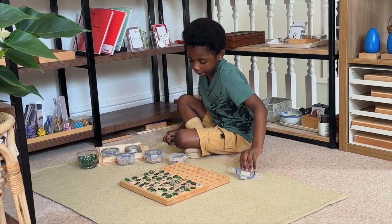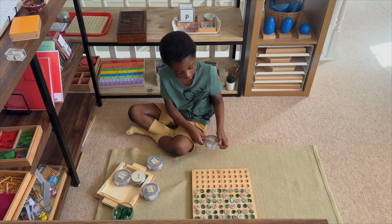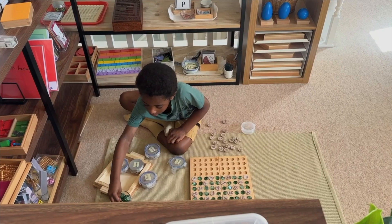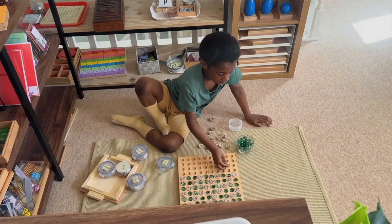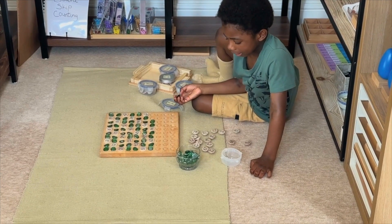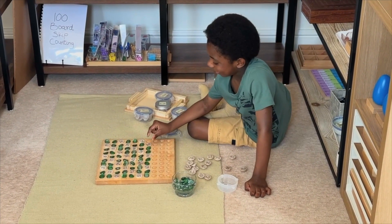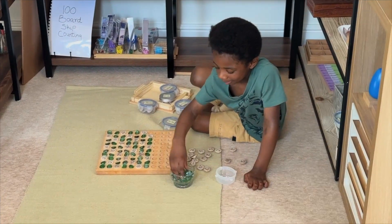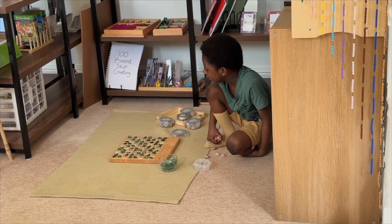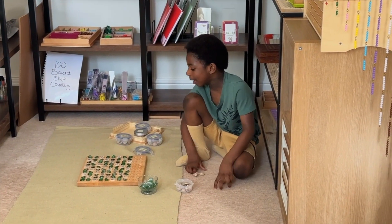Child continues counting and identifying the pattern: 4 in a row, 4 in a row — 1, 2, 3, 4. Counting through sequences: 1, 2, 3, 4 in a row. Observes: This is like so much 4 in a row!